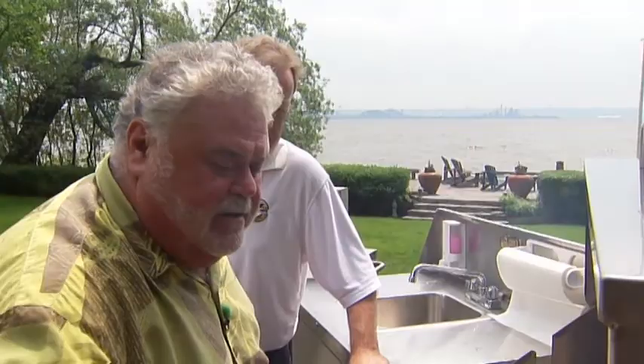You couldn't do this on another barbecue because you'd get so much flare-up. This grill plate is ideal — you can use it for vegetables, fish, and any appetizers like we're doing here today.